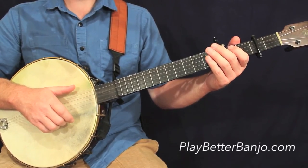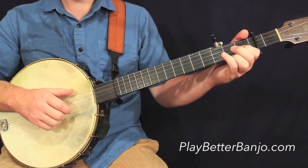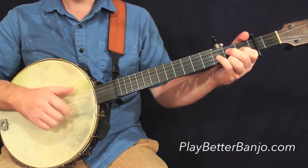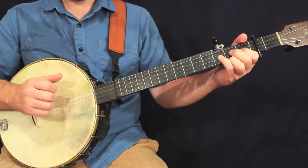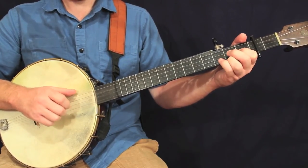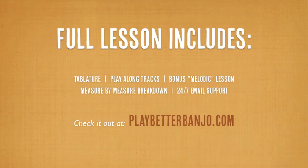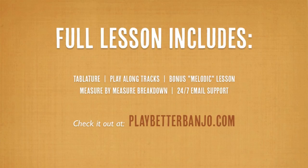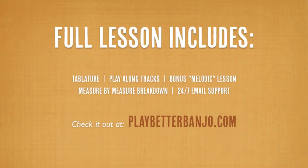And that takes us into the B part. B part starting on the third measure, third line. Here we're playing over a C chord. The third measure, third line. There we go.